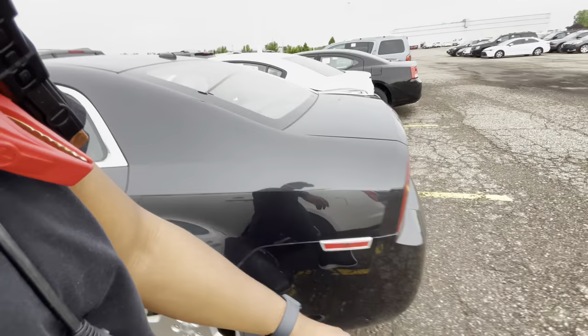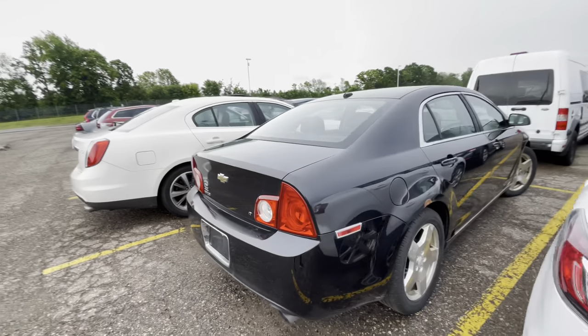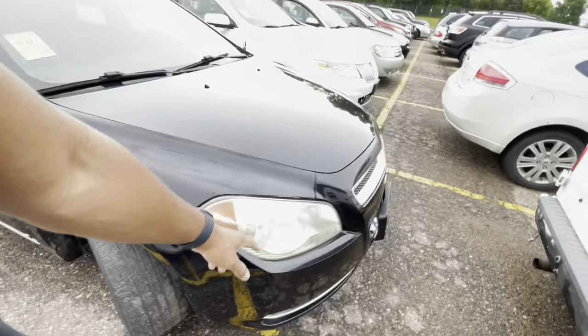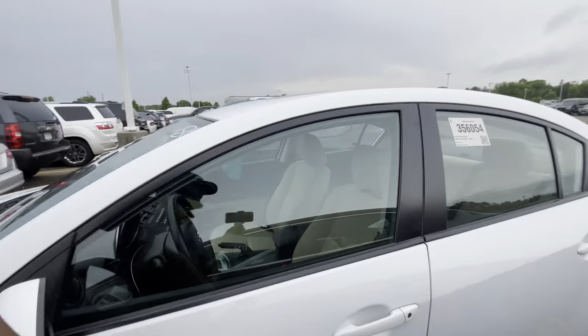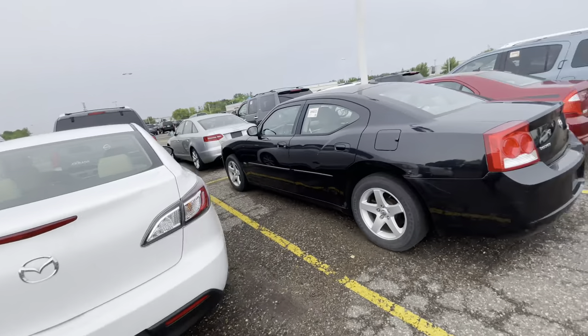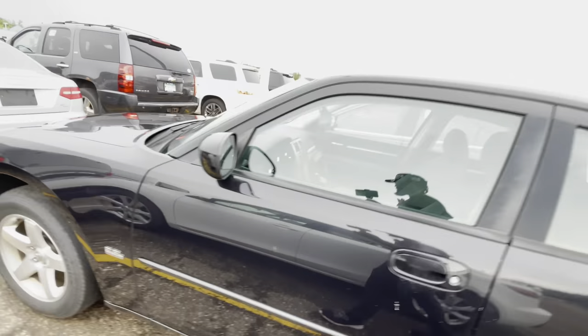Electronics are working, radio's good, fans working. I'll leave her running too — show y'all the body. This is the LT model, so it's probably the 1LT because it doesn't have a sunroof. Little condensation right here. There's a newer Mazda over there — looks like a Mazda 3. And there's a Dodge Charger — I'm not a fan of those anymore. Before I even made a YouTube channel, I had big problems with a Dodge Charger and a Chrysler 300, all computer-related, and ever since then I stopped selling them.